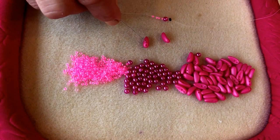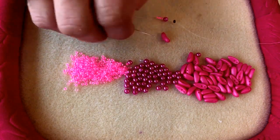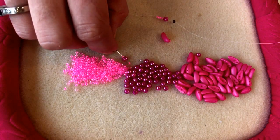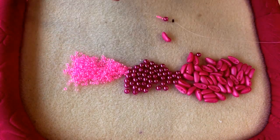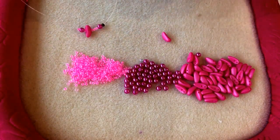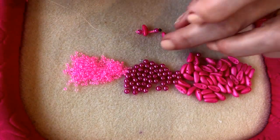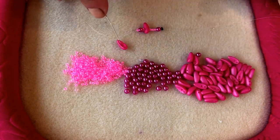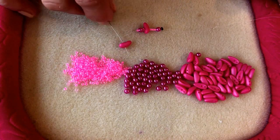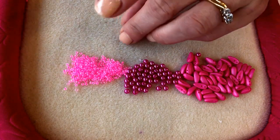To begin with, we're going to be threading through the lower hole and through the convex side of the bead. Then pick up another size 11 seed bead, a four millimeter bead, and another size 11 seed bead. Now pick up the next chili bead and again thread through the lower hole, but this time through the concave side of the bead, and that will make it sit around and hug the other beads.